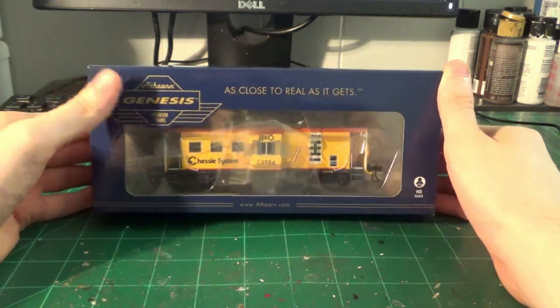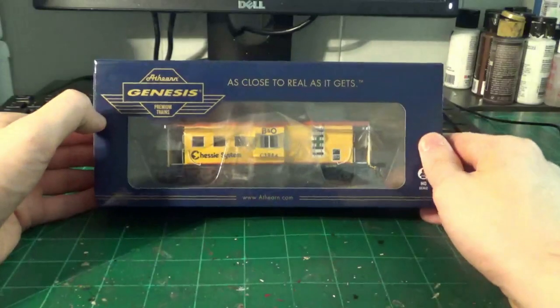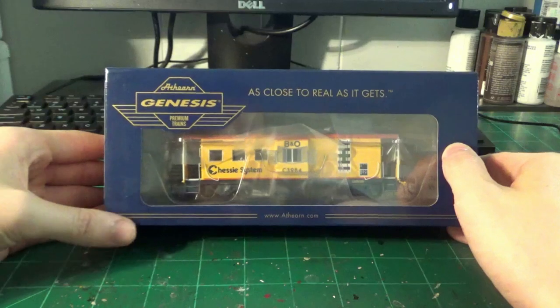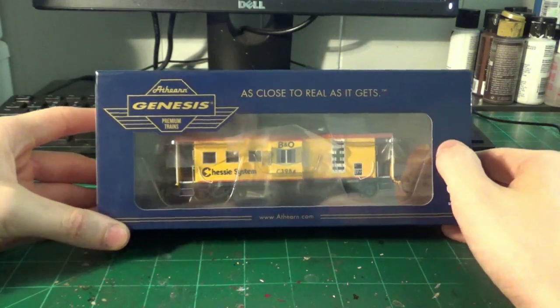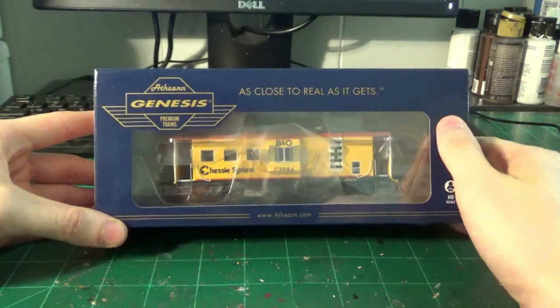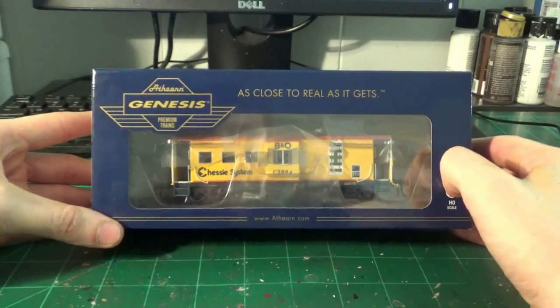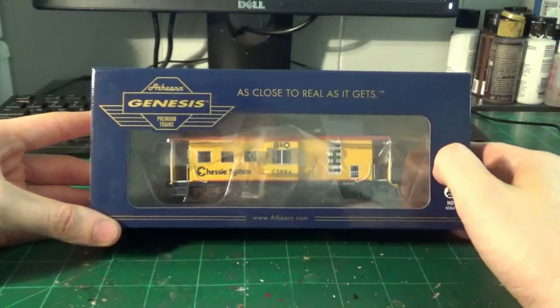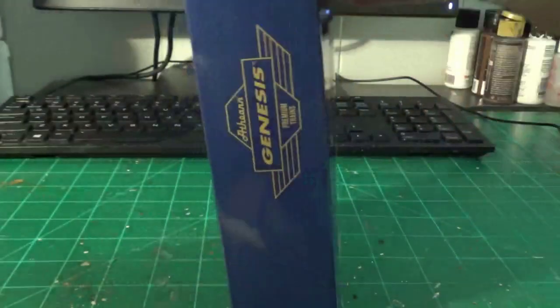We're going to be doing a live unboxing, and comparing it to some prototype photos of similar cars. I can't actually find this exact car number, but they're all pretty similar in this production run. For freight cars and cabooses, I hold to a relatively high standard of accuracy — I really want to see these being done right. This is the first production that Atheron has done of these, so I'm really going to be paying attention to prototype photos to see if there are any differences I need to point out.